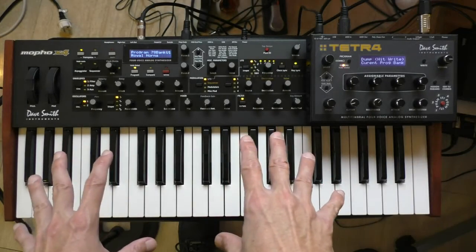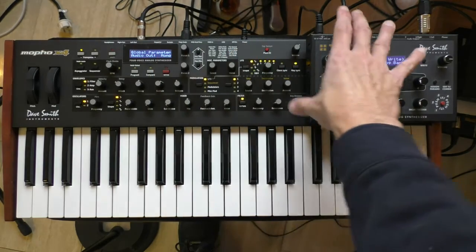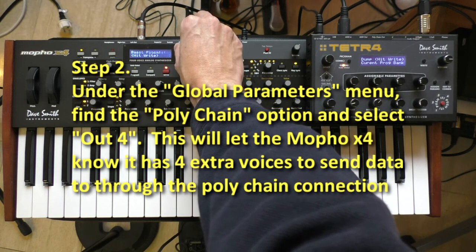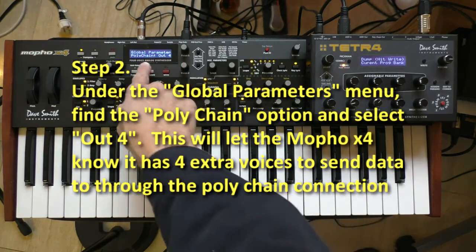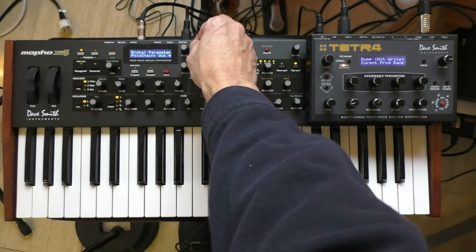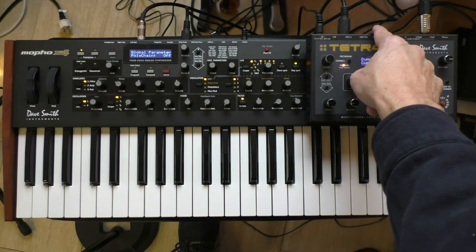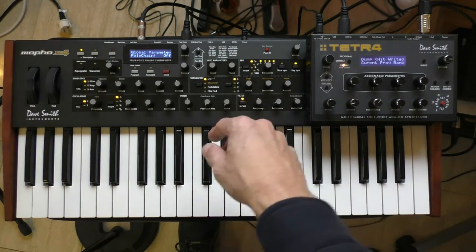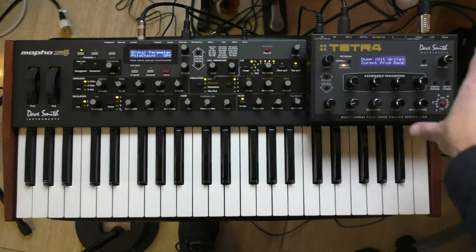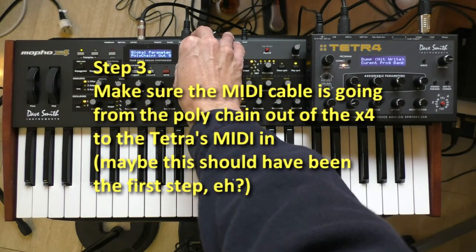Everything got dumped into here, and then I made the MoFo X4 the master and the Tetra the slave. If you go into your global parameters and change it to polychain out four, it's going to send the four extra voices to the Tetra. If you change it to polychain off, then this just acts like a MIDI out to the Tetra — they're not synchronized other than through MIDI out commands like note-on. You can also use the MoFo X4 to program the Tetra, which is a very nice thing.